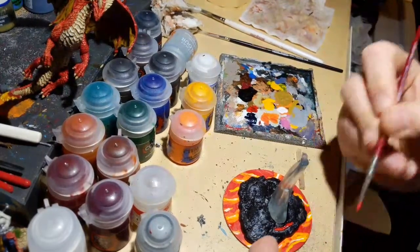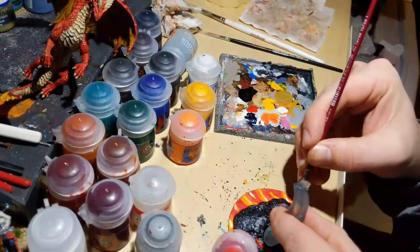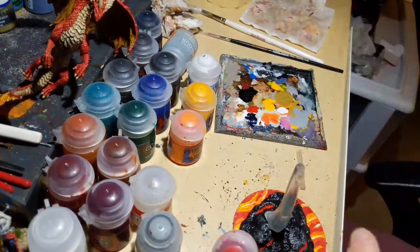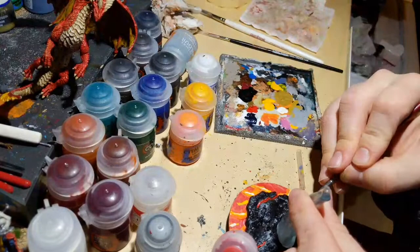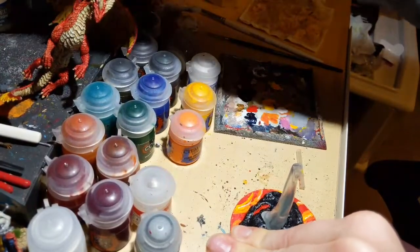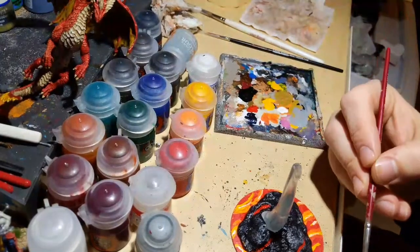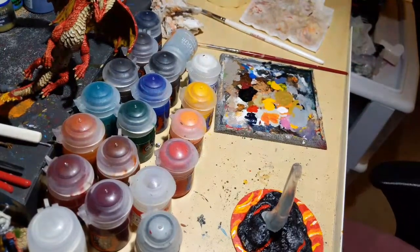I painted the demons opposite to typical shading — the recesses got more color rather than shade. It looks really cool and that army got a lot of compliments. It just takes forever though. I timed it: painting just the yellow on a single Bloodletter took seven minutes, and I have 30 of them. Very time consuming but totally worth it.